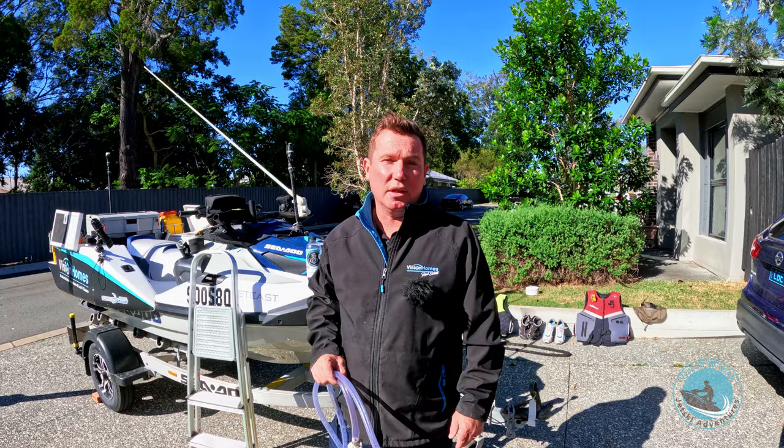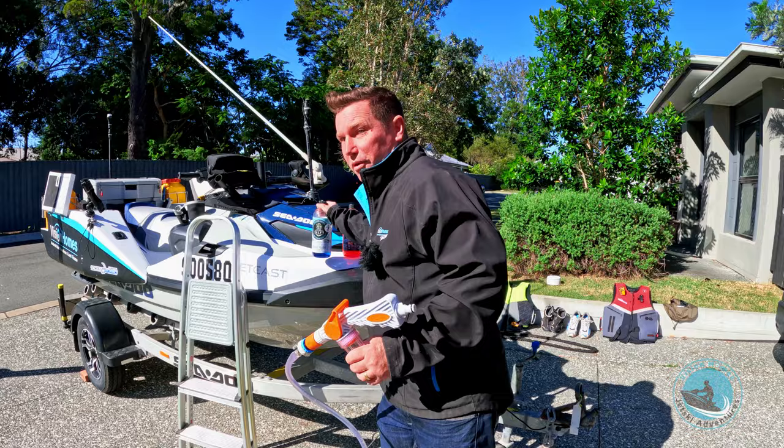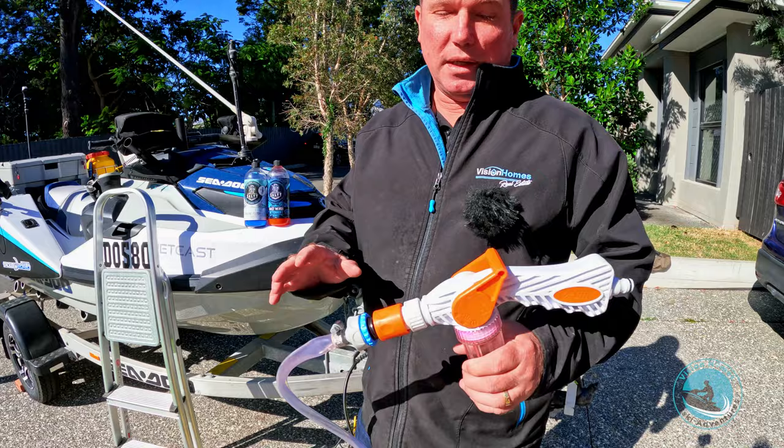Welcome back to the channel. Today we're going to have a look at cleaning the jet ski and flushing the engine. I've got a five-step technique that works for me — everyone's got a different technique, I'll just show you what I do. When you buy products like Salty Captain or Salt Away, you generally get one for the engine flush and one that's like a detergent for the ski itself to get rid of sand, salt, and everything.